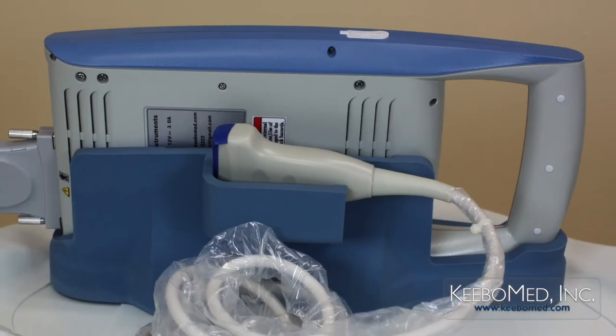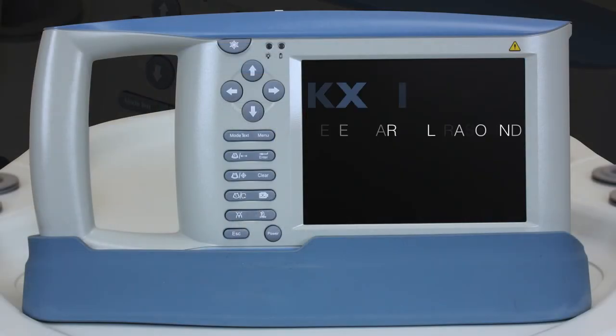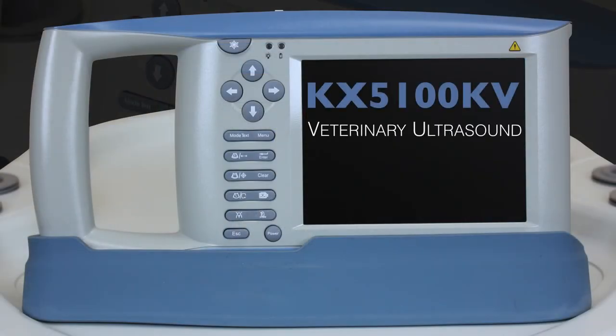For more information or to purchase the KX5100KV veterinary ultrasound, visit our website at kibomed.com. Thank you.